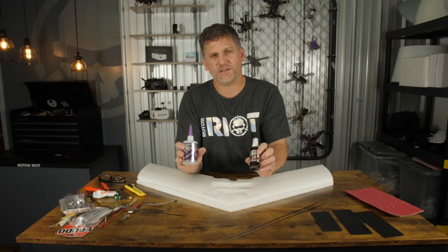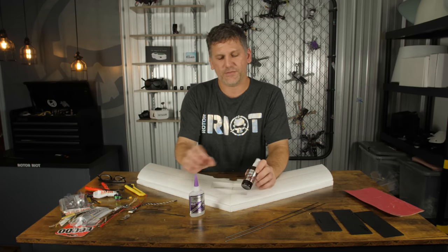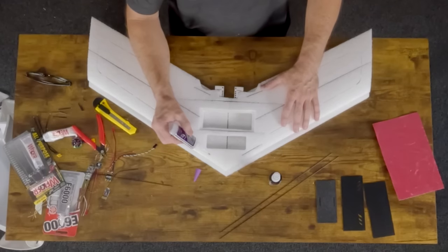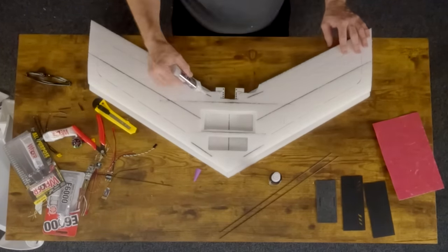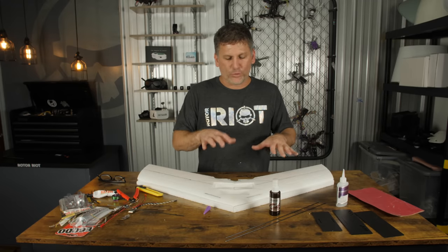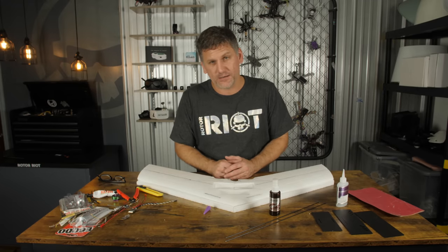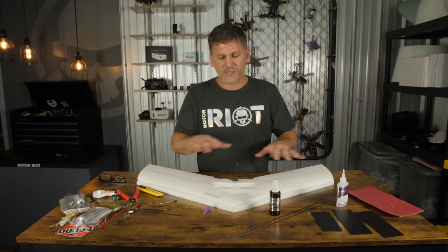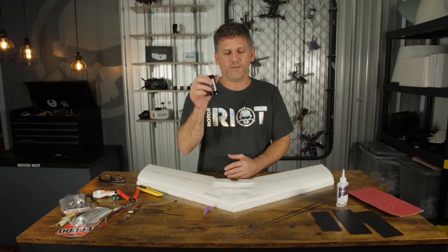Now that I've verified my airframe is straight and true down both leading edges and trailing edges, we're going to go ahead and add CA glue to lock these spars in place. Be sure to do this in a well-ventilated area because this glue emits a very strong odor. This is a medium gap-filling CA glue with an activator. Apply a generous amount into all of those spar channels. I usually do one side at a time — after putting down one layer, wait about five minutes, then put down a second layer. Wait five more minutes for it to seep into the foam, then spray all the glue with the activator.